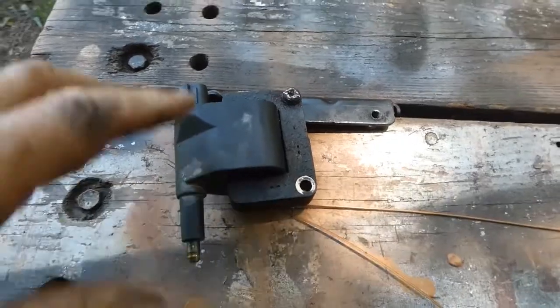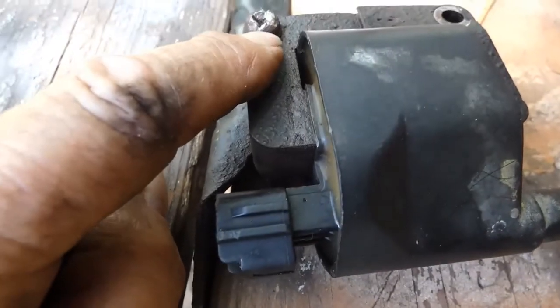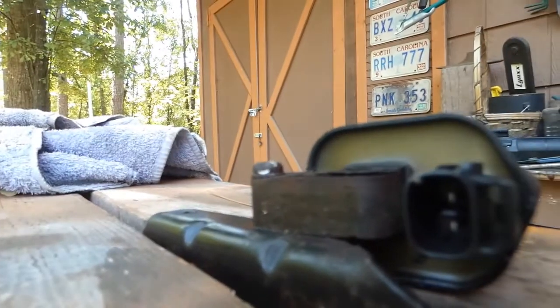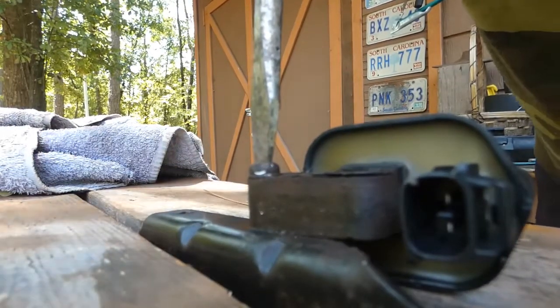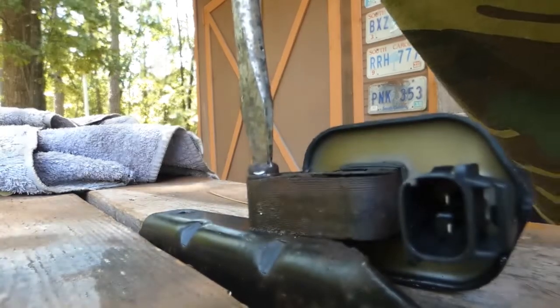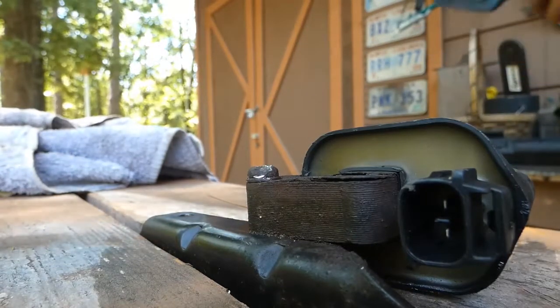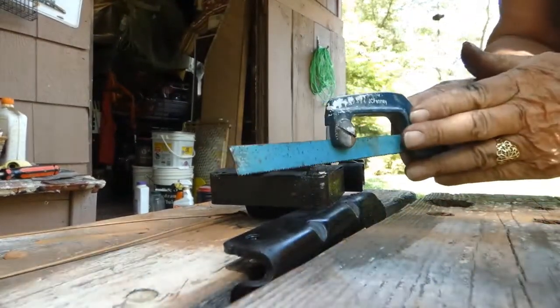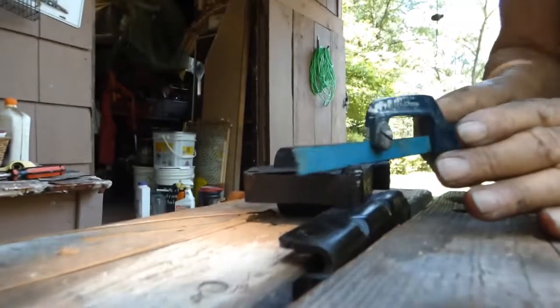I brought it over to my workbench and tightened it up in the vise. One thing I was attempting was to cut a little slot there to make it into a flathead. I'm going to try that — I might need to go a little deeper. It's such a soft metal; that's why it didn't work.